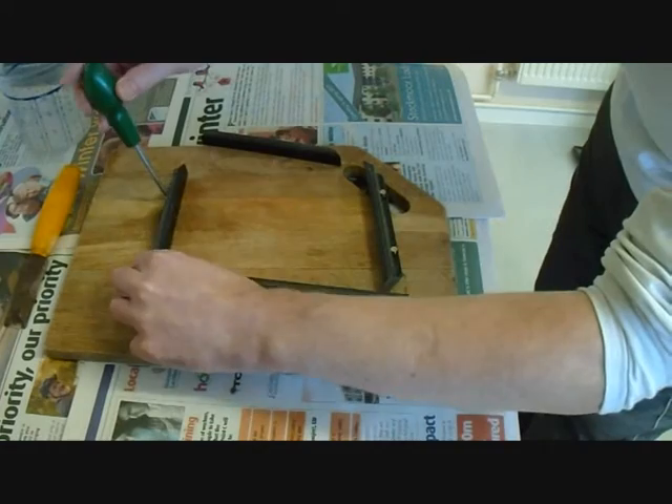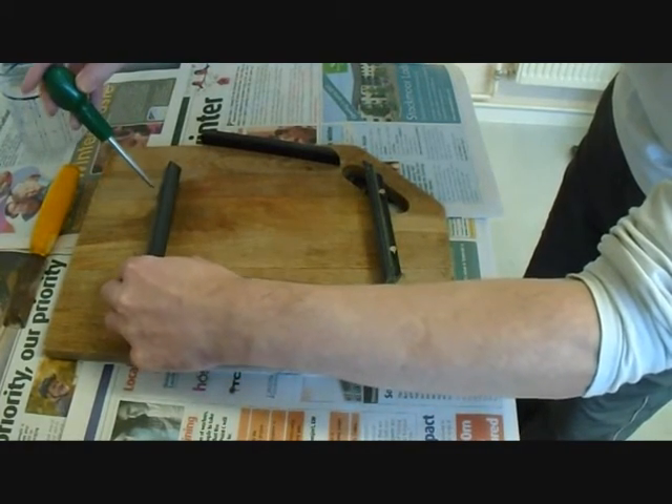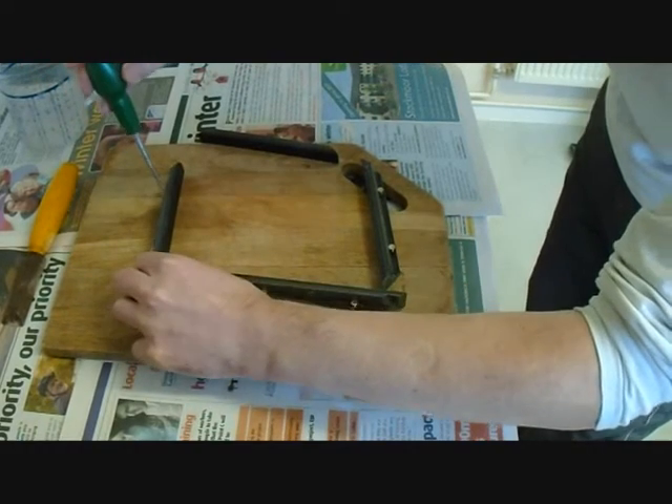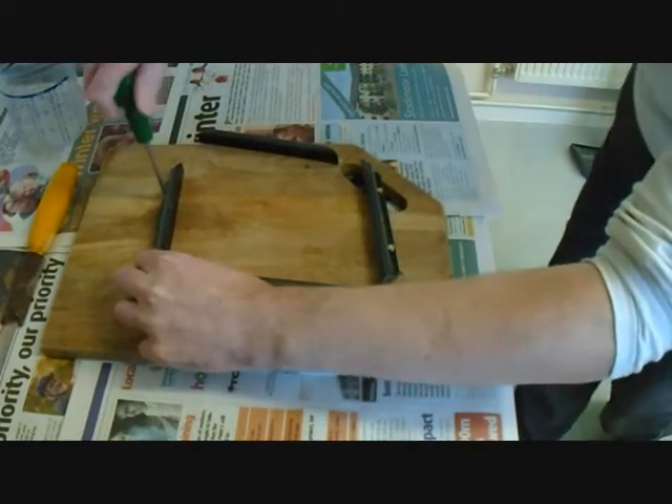I've screwed this down before so the holes are still there. You can make your pieces out of anything you like — a bit of wood or whatever. It just so happened that I had a little bit of old frame hanging around the place.